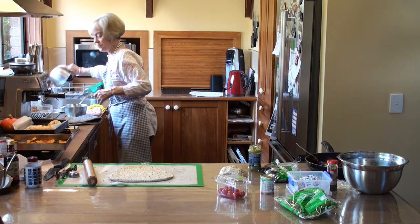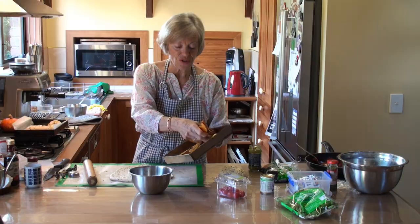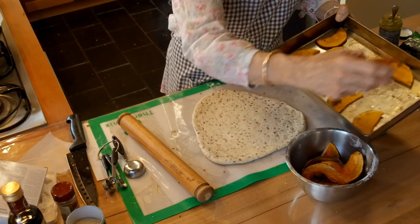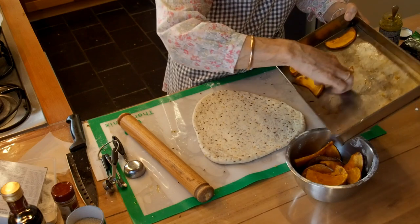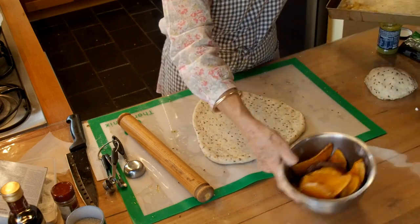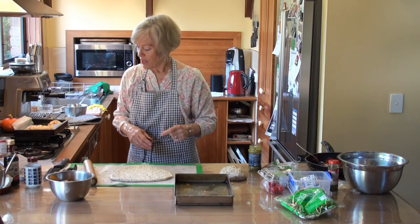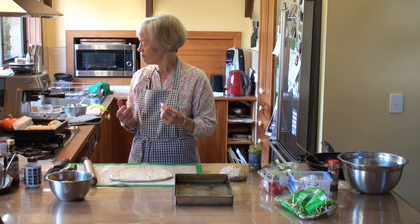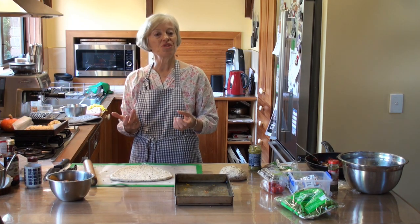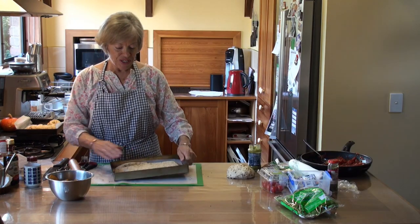I'm going to put this roasted pumpkin here and I'll talk to you about that in a minute. Roasted vegetables are absolutely delicious. It's a really nice way of having vegetables in a different form. The flavour becomes concentrated in them.